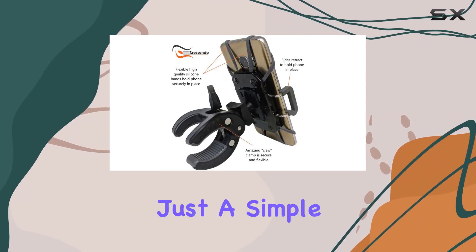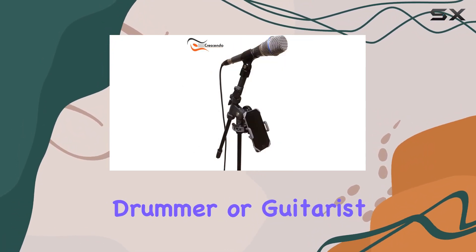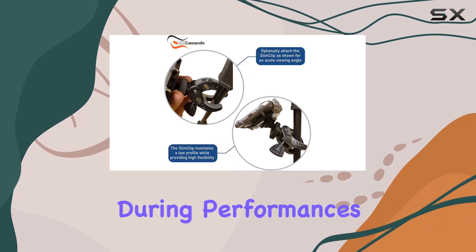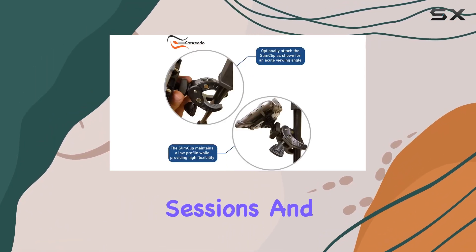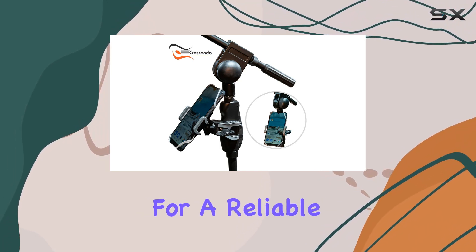The landscape to portrait mode switch is just a simple twist away. Whether you're a singer, drummer, or guitarist, this is a game changer for keeping your phone secure and accessible during performances or practice sessions. And let's talk warranty — a solid two-year coverage and a 90-day no-questions return policy. Crescendo really stands by its product.